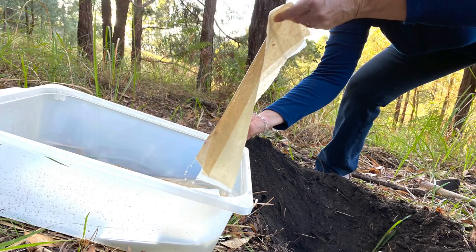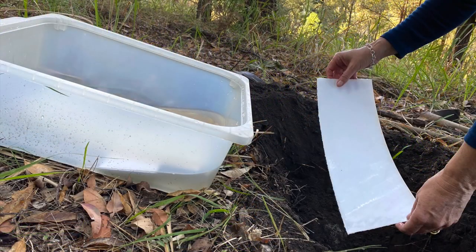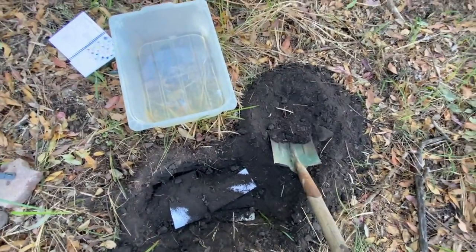So I put some papers together, soaked them in water after a couple of hours. I took them out, I dug a hole in the paddock — this beautiful black volcanic soil that we've got.